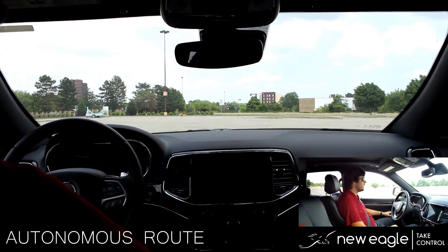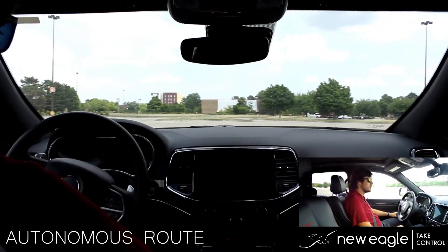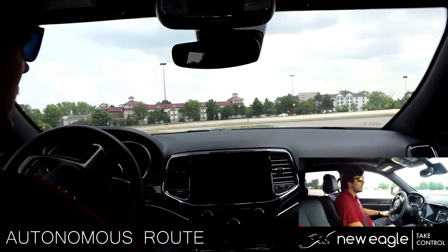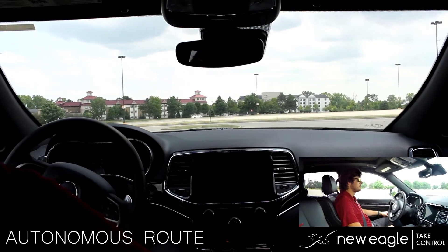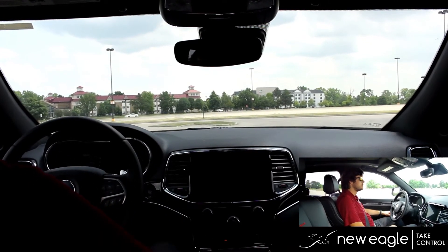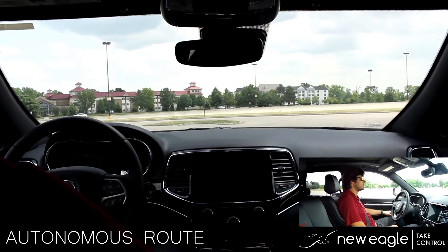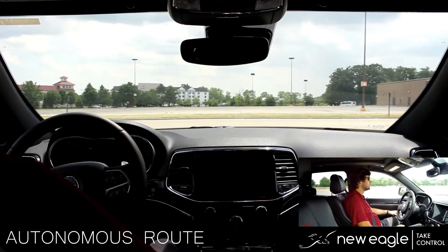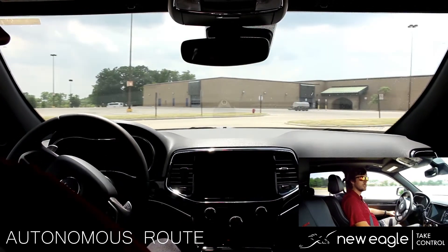We will now begin our next maneuver. We will start to turn. You can see some of the body actuators start to function. We have our indicator here. The vehicle will turn to the right once more using the indicator once again.